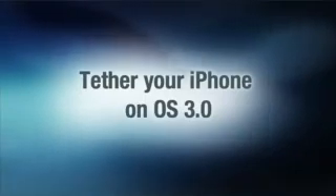Apple announced that tethering your iPhone will be available to 3.0 software users later this summer in the US, but what if you need it and you want it now? I'm Brian Tong with CNET.com and I'll show you how to activate tethering for your iPhone without jailbreaking it.